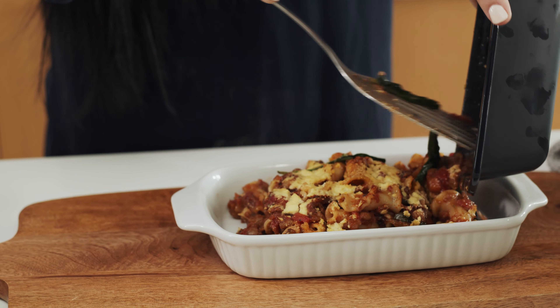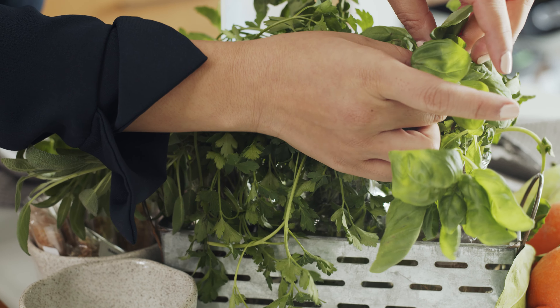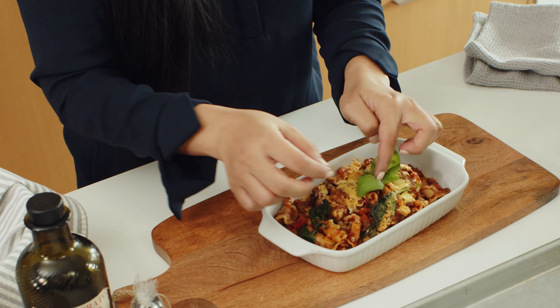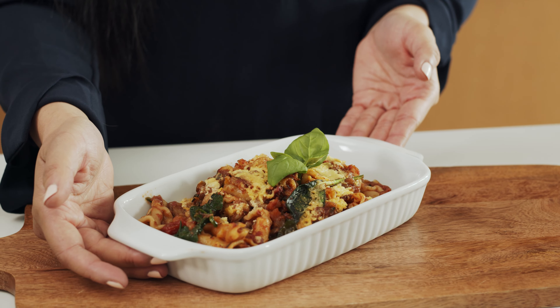Following the instructions provided, I've already preheated our oven to 375 Fahrenheit and placed the pasta bake onto a tray and into the oven for roughly 25 minutes. This time may vary based on your oven, but once your meal has reached 74 degrees Celsius, we're ready to plate.